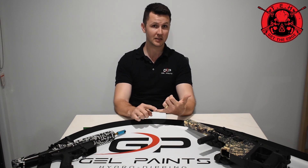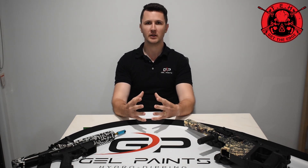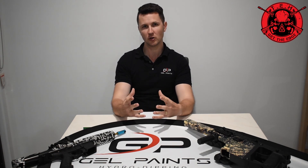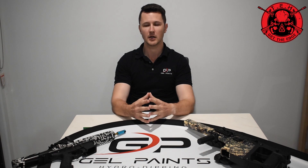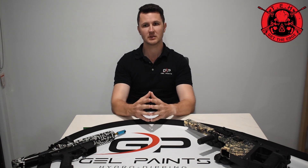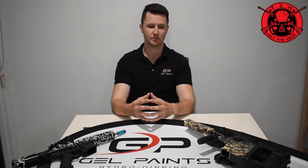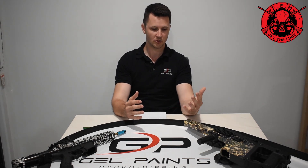What we can do to customize is play with things like base colors and overlay different images over each other within the dipping process. As far as customization goes, we can customize to that extent. But as far as completely new designs or custom images go, it's just not a viable technology within the hydro dipping space with the processes we have available. Custom film is bad and variable; general film from our catalog gives much better results — colors pop and our clients keep coming back for it every single time.